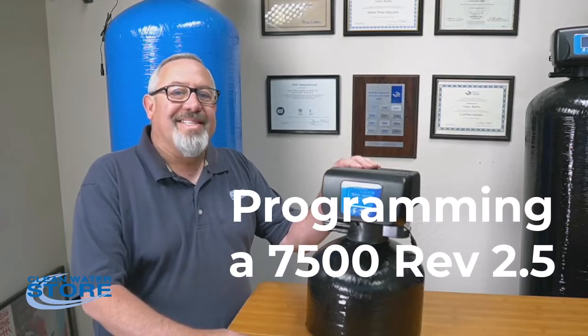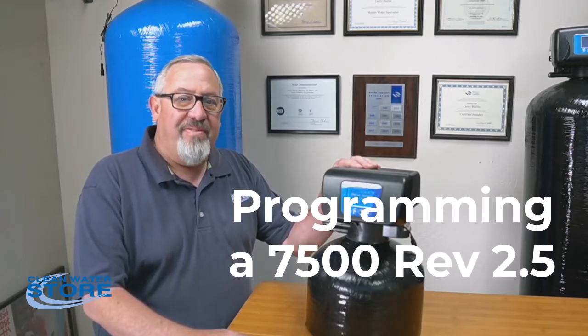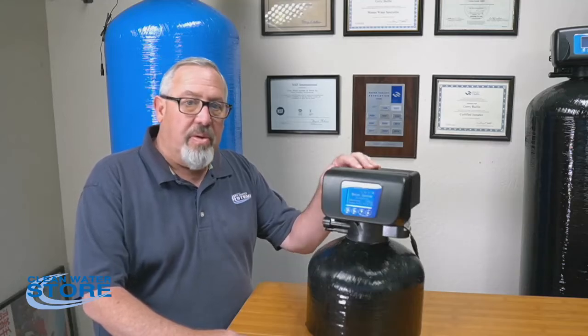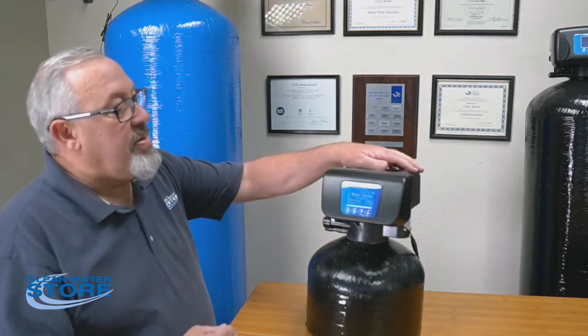Today we're going to discuss programming your Clean Water Store 7500 Rev 2.5 valve for a softener. This could also be used for a tannin system.